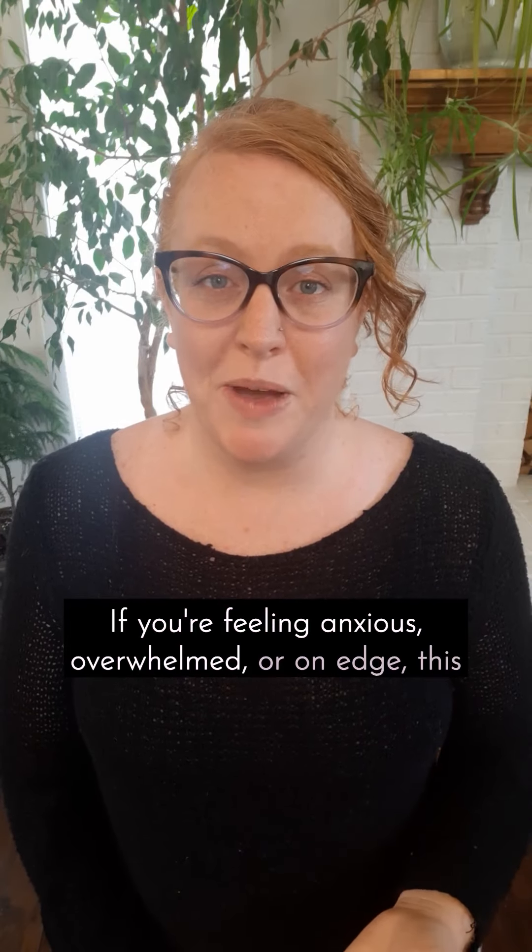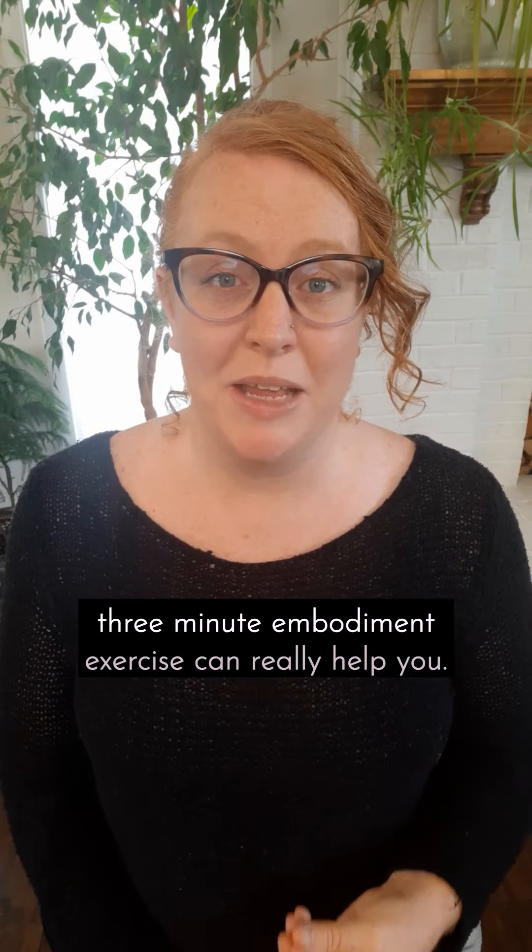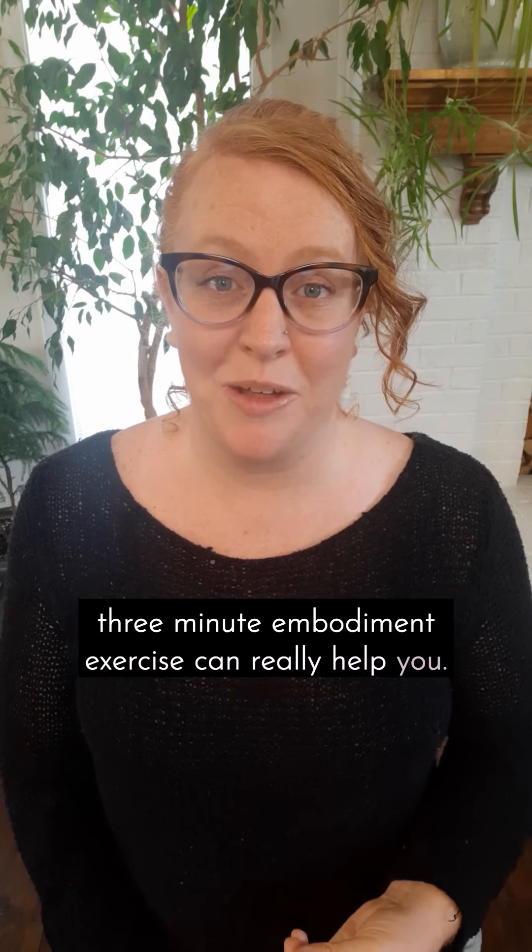If you're feeling anxious, overwhelmed, or on edge, this three-minute embodiment exercise can really help you.